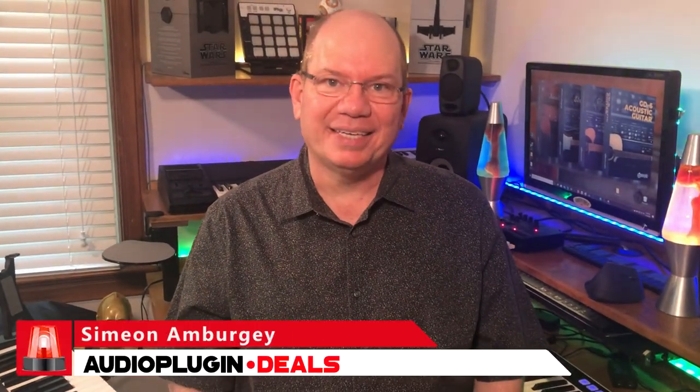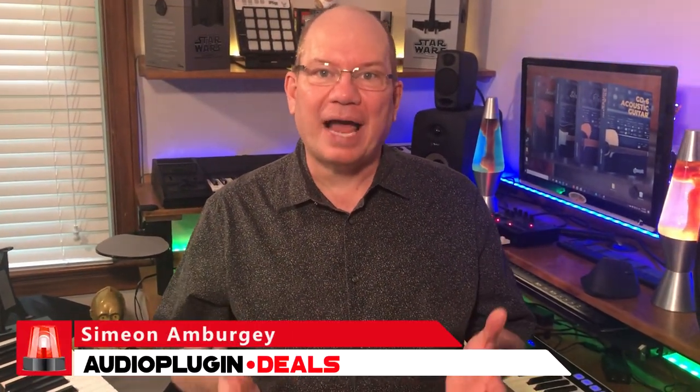Hey, this is Simeon for Audio Plug-In Deals, and growing up, our house was full of music. My father, brothers, and sisters loved to play the guitar, but being the only keyboard player in the family, I felt kind of left out — but not anymore.